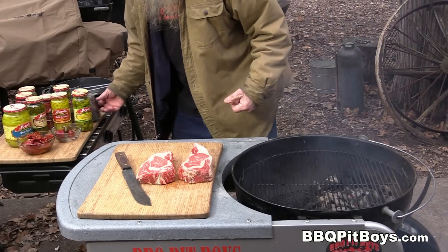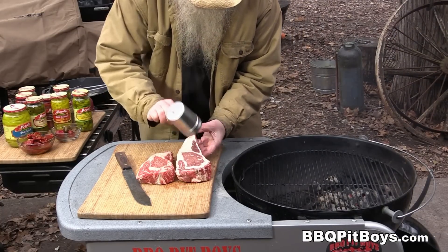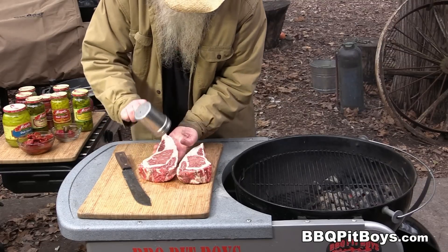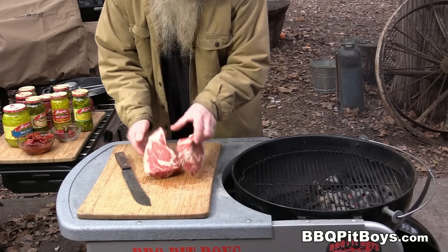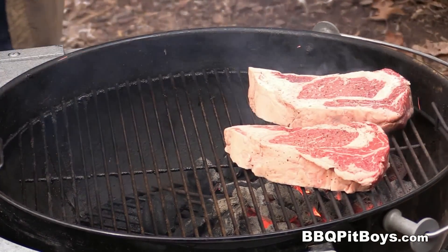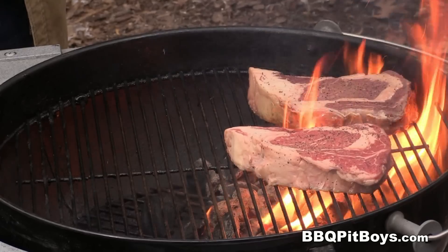As always, you want to season your steaks — a little SPG on both sides. SPG is essentially salt, pepper, and garlic, and a few other flavorings. You can go to our website and check out how we put it together, or you can buy it off the shelf. Now throw these ribeyes direct over the flames. We're gonna sear them hard and fast.